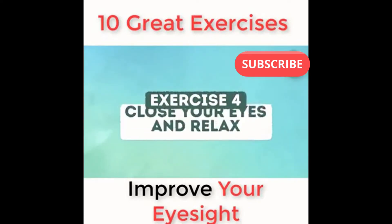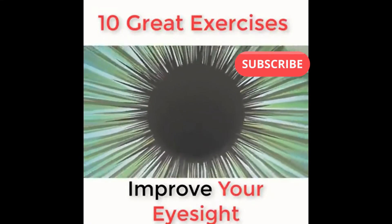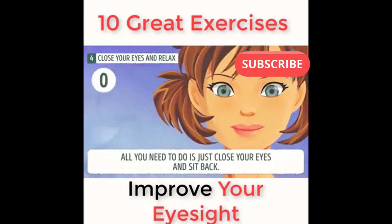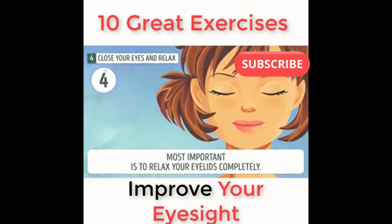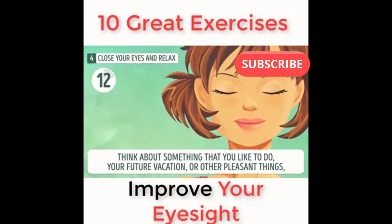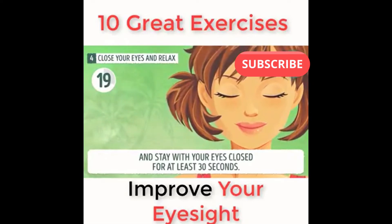Exercise number four: close your eyes and relax. Darkness is believed to help strengthen the photoreceptor cells in your eyes, which in turn can contribute to clear vision. All you need to do is close your eyes and sit back. Most importantly, relax your eyelids completely. Think about something you like to do — your future vacation or other pleasant things — and stay with your eyes closed for at least 30 seconds.